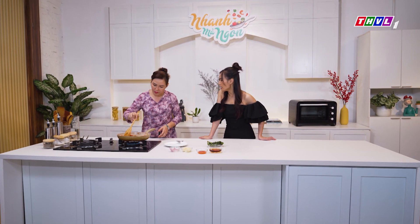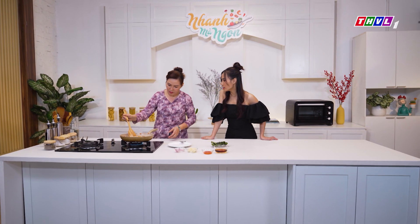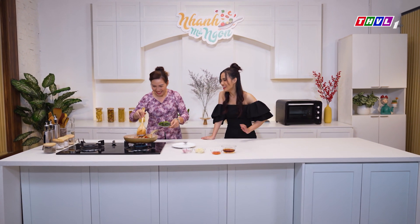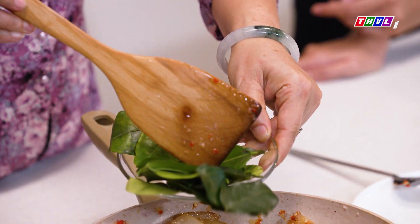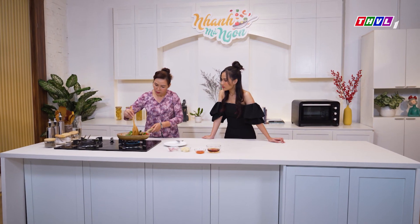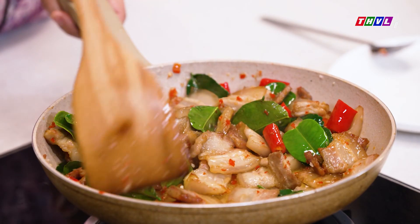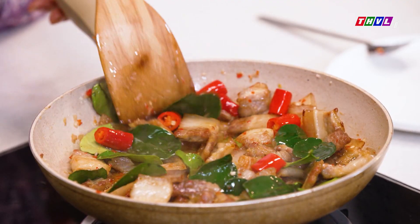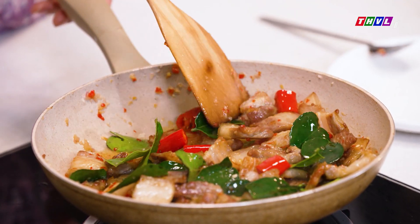Trời ơi nhìn hấp dẫn quá! Bình thường con thấy mấy món ớt như thế là con không dám ăn đâu, nhưng mà từ khi ăn những món cô nấu thì bây giờ con không sợ nữa rồi. Bây giờ cô sẽ bỏ những cái lá trúc vô, mình sẽ chiên lại lần cuối cùng rồi đảo đều. Cái lá trúc này mình có dễ tìm ở ngoài chợ không cô? Ở các chợ đều có bán, nhưng mình phải đi những chợ lớn, những chợ nhỏ thì nhiều khi người ta sẽ không đem về vì lá này hơi đặc trưng.